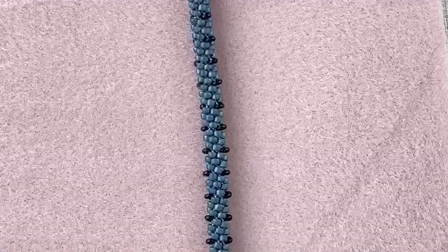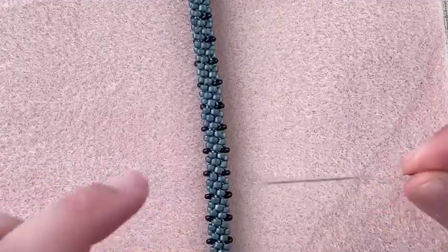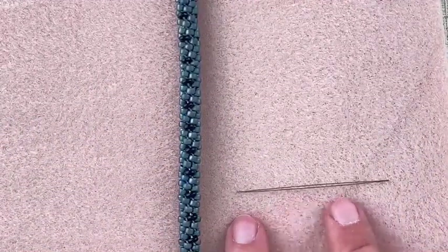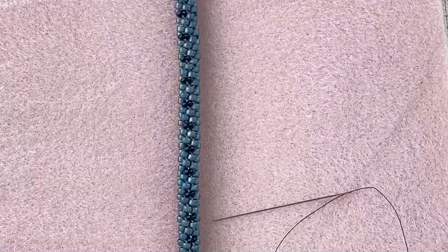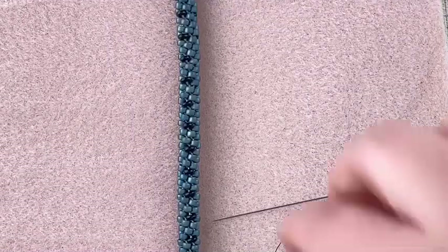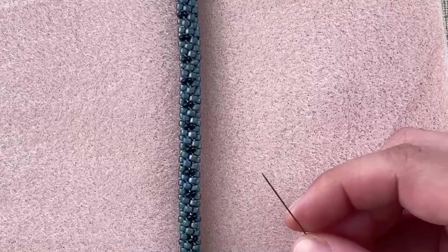You can do your stitching with either a big eye needle — which has an eye that runs the entire length of it — or you can use a traditional beading needle that just has a little eye at one end. I actually prefer the traditional beading needles for the stitching. I like to use the Tulip brand; they're easy to thread and have a slightly rounded tip which makes it less likely for you to pierce your thread.